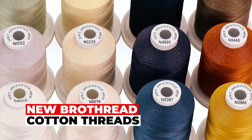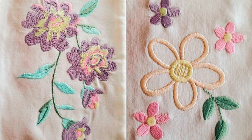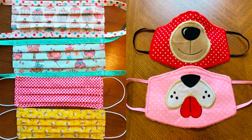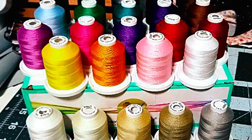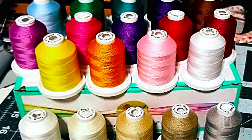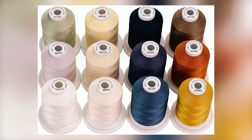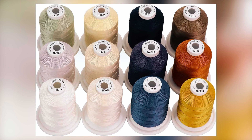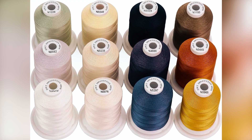New Brothred Cotton Threads. The New Brothred's 100% mercerized cotton threads offer superior quality for various sewing projects. Gassed and mercerized under special processes, these threads exhibit reduced lint, a smoother surface, and enhanced luster. With 18 options in 12 neutral and jean colors, each spool contains 600 meters of 3-ply twisted bonded thread.